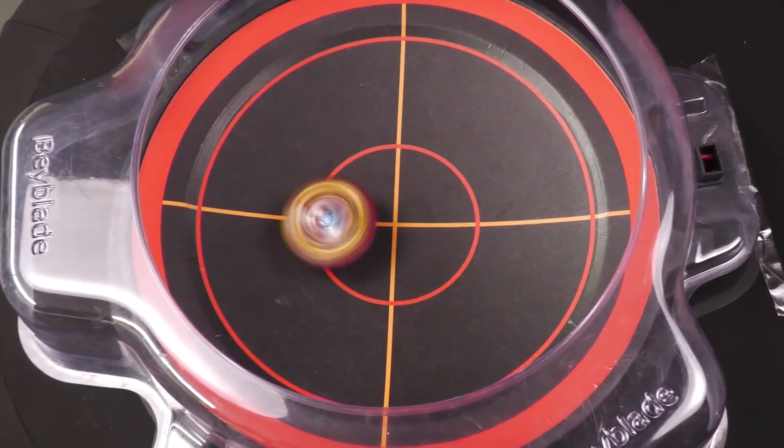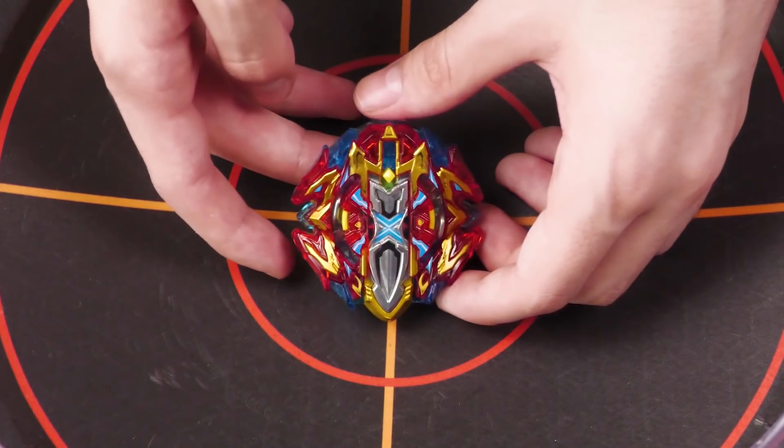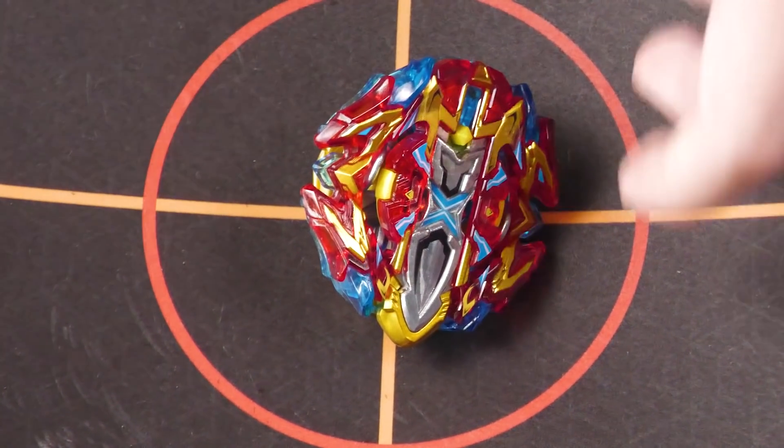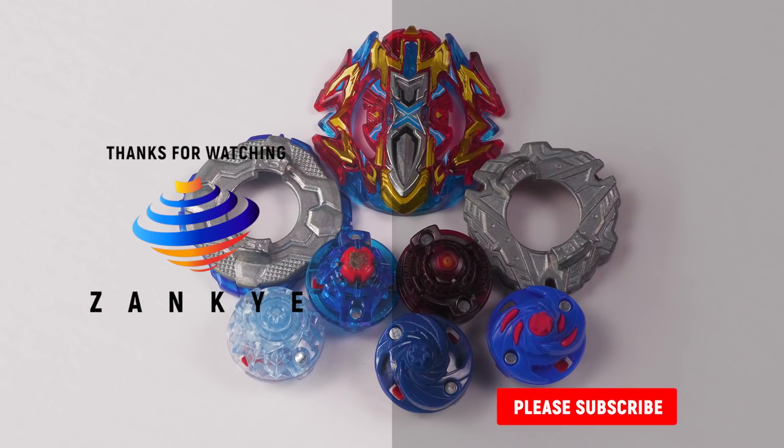Here at the end I want to give some combo suggestions to push this bey and give it more use. Is there any way to make it meta relevant? No. But are there fun combos to try? You could try discs like Stinger Blitz, Charge Dash, Exceed Dash, Evolution Dash, Destroy Dash, maybe Jolt Dash, or if you want to experiment, Dimension Dash. But yeah, I love this release — thank you for watching. What bey do you want me to do a re-review of next?